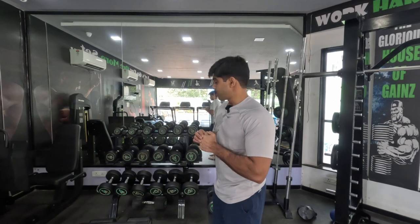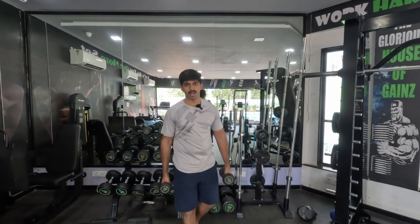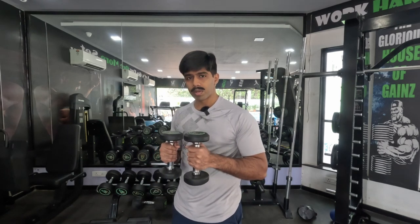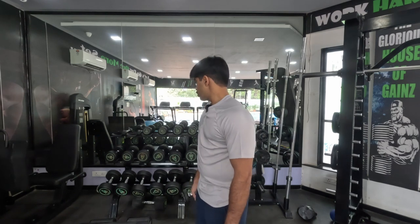Now let's begin with our working sets. For our first exercise today, we'll start with lateral raises in a ladder set style. You start with the lowest weight possible and then without a break, you keep increasing the weight as long as your shoulders can no more lift your arm up. Once you've reached that stage, you quickly start dropping the weight to go back to your full range of motion. We'll start with 15 to 20 repetitions with the lowest weight and see how it goes.